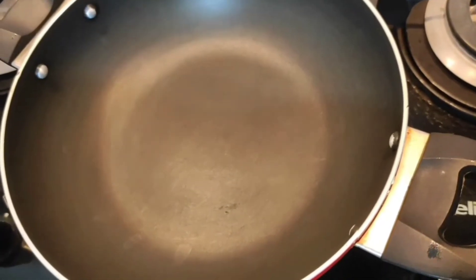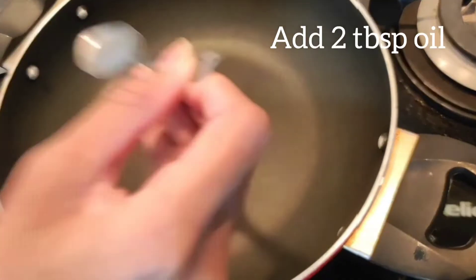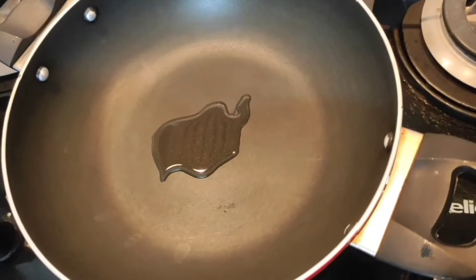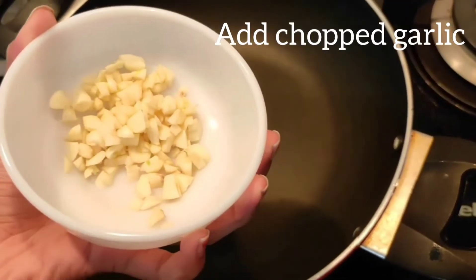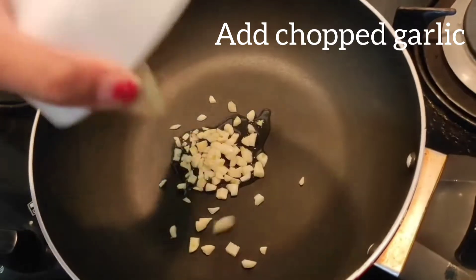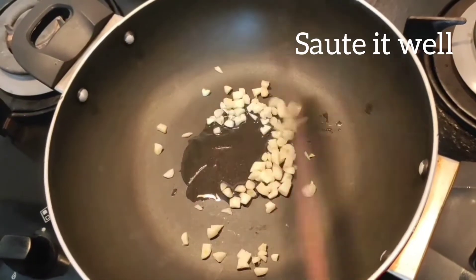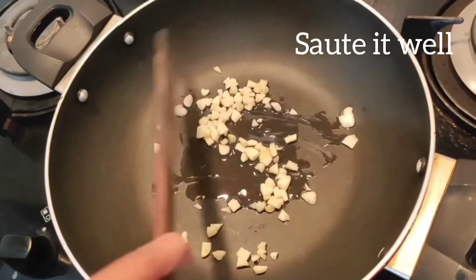You should start by putting 2 tablespoons of oil. After adding the oil, you should add chopped garlic. You should stir well. The garlic should turn light brown.